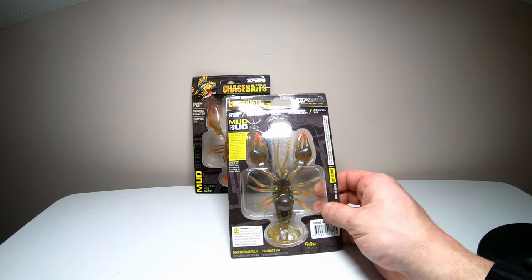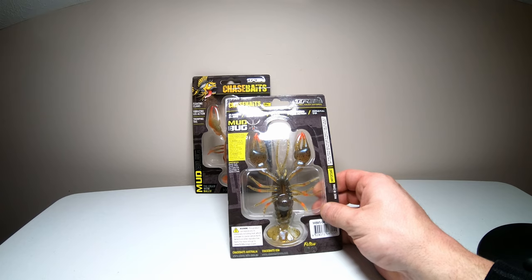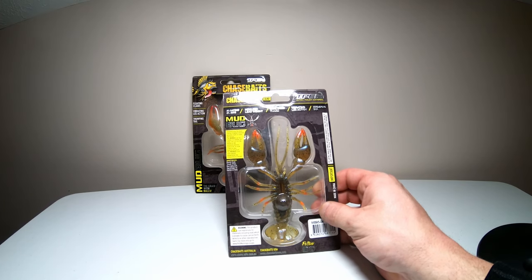Target species looks like it's going to be bass, cod, trout, pike, barramundi, and saratoga, to name a few. Not sure what those last few fish are.